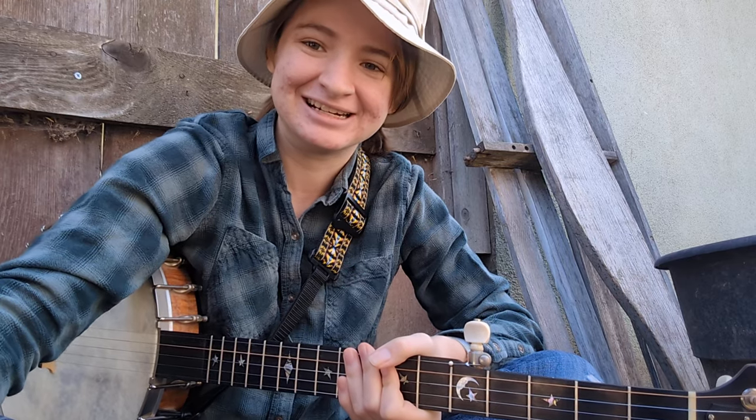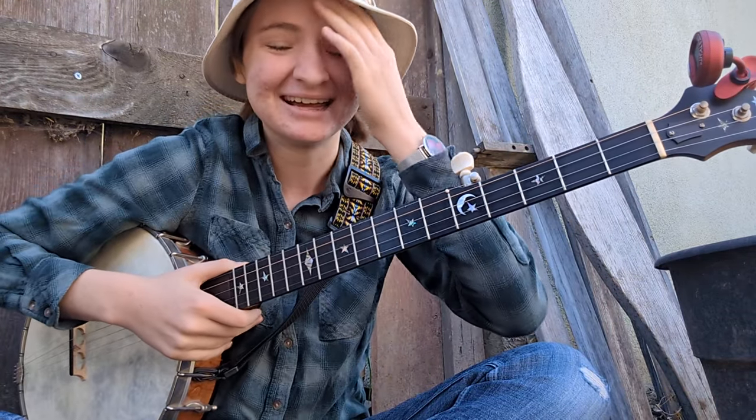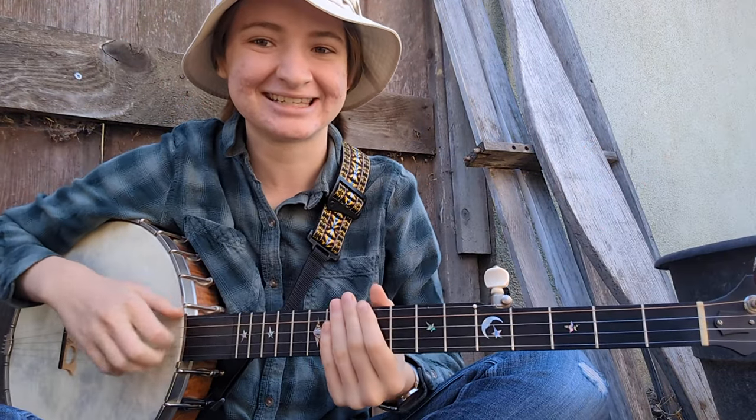and now I'm gonna try to play Angeline the Baker as fast as I possibly can, because I had a bunch of coffee and it took too much self control to play a relaxing video, so let's give it a shot.